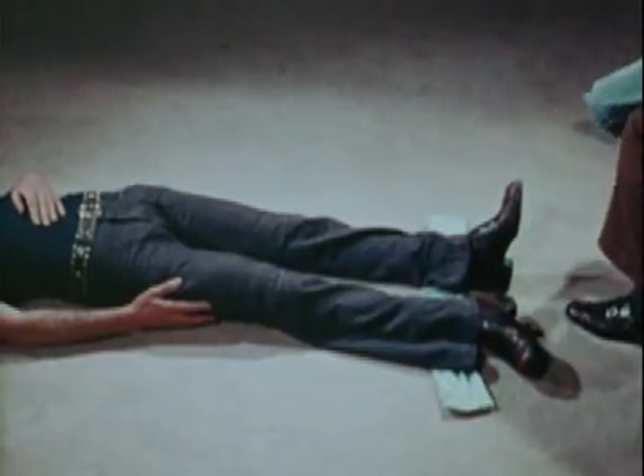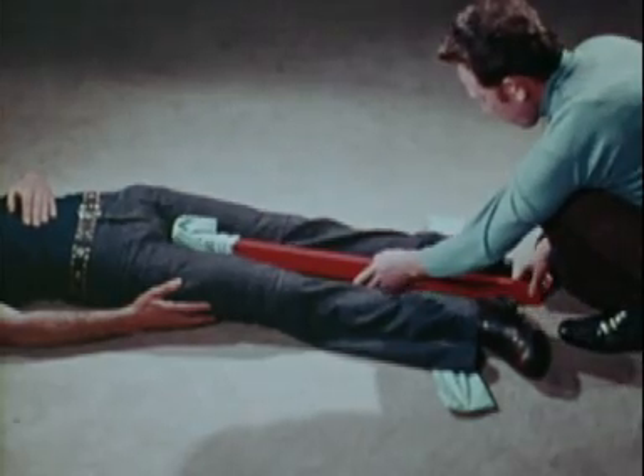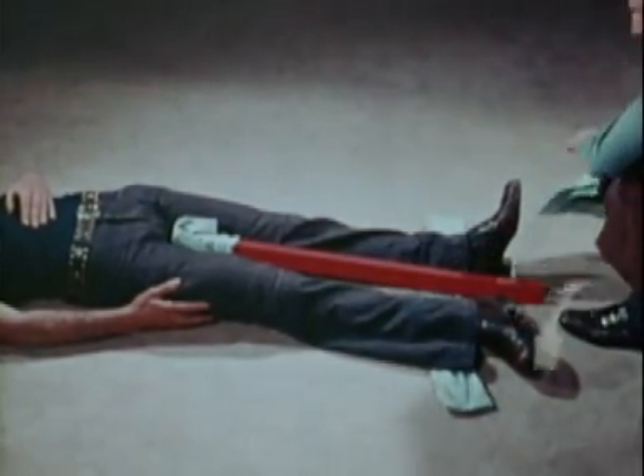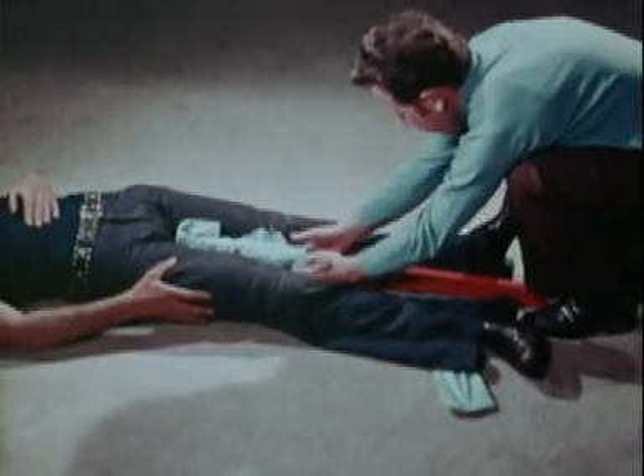Place a splint between the legs extending from the foot to the crotch, padding it well at that point. Pad carefully at the level of the knees and ankles.